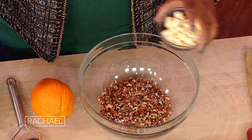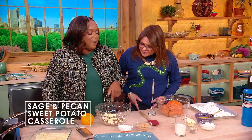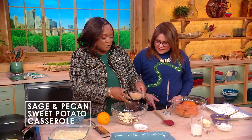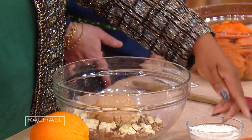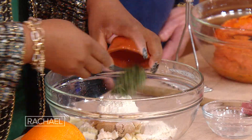So there's a topping that's gonna happen. We're gonna start with the pecans — they're gonna go in, they're chopped. We've got a little bit of butter that's nice and cold. This is all gonna go back in the freezer while we're doing everything else. Some brown sugar, some flour, and then some sage.